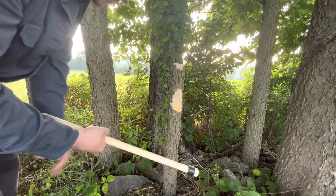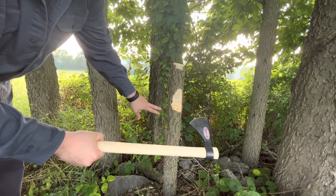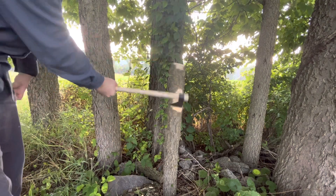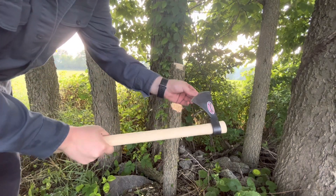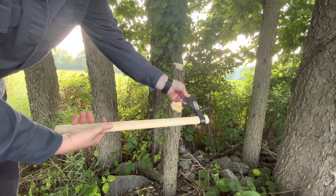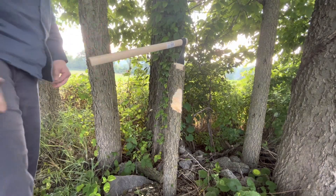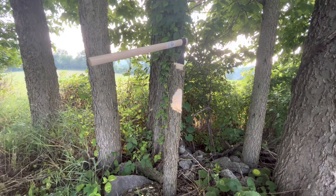I would say almost halfway there. I like the wide head on it — you get a better surface area, a nicer bite to it. But the weight's not really there, and the edge isn't there either. And this handle is just not the best.